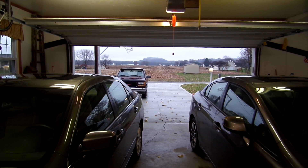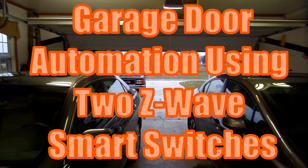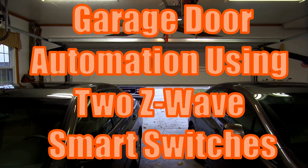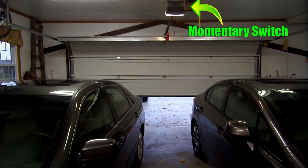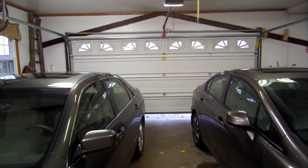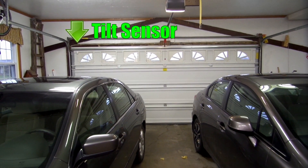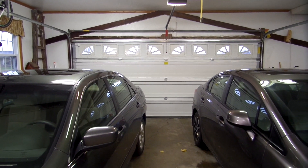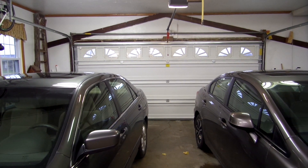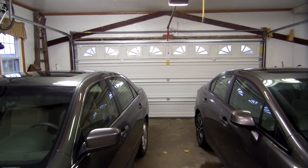Alexa, turn garage door opener on. Today I'm going to be talking about how I automated my garage door. I'm going to talk about all the routines I have set up, and I'm going to give you a look at the hardware that I installed. That's up next, here on Bud's Oddjobs.